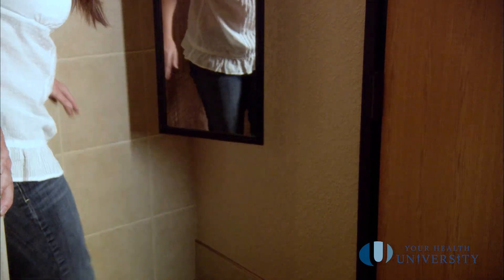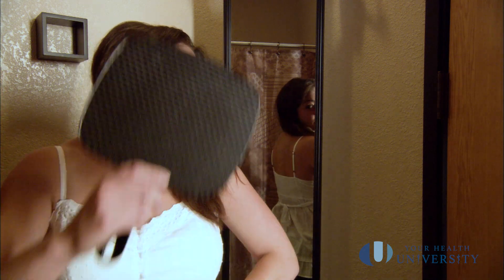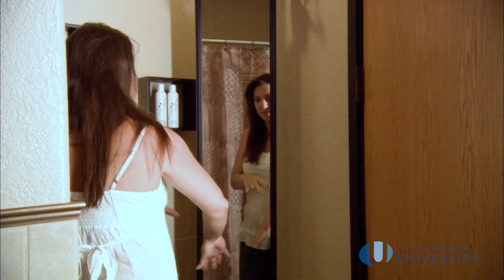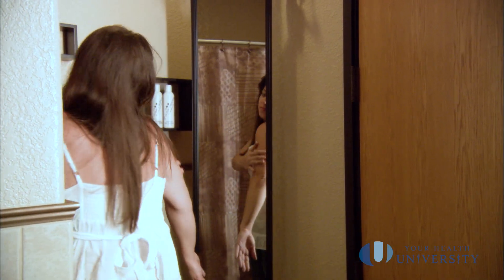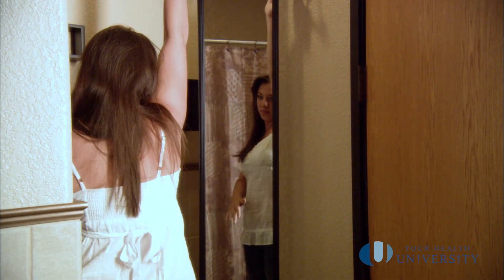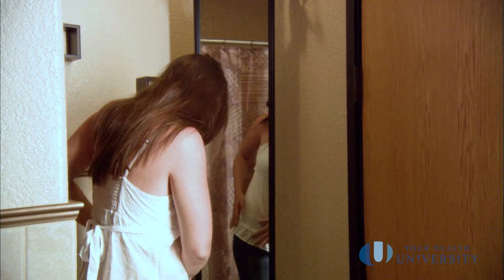Areas that are not easy to see, try a mirror or ask a partner to look at those areas. Areas like your scalp — you'll probably need to ask your hairdresser every time you get your hair cut to let you know if there's anything new, changing, or growing. This only takes about 30 seconds a month.